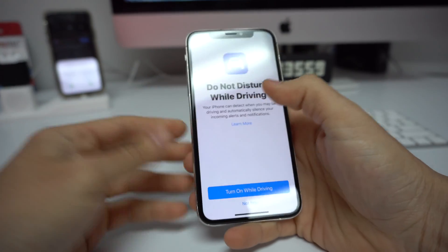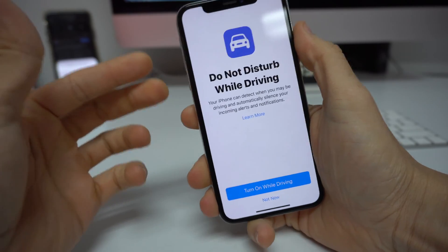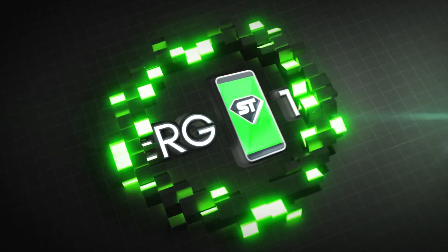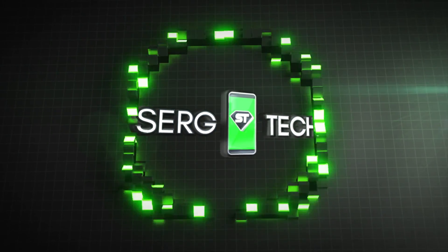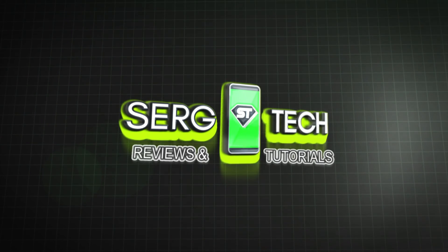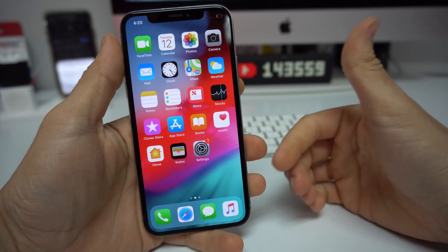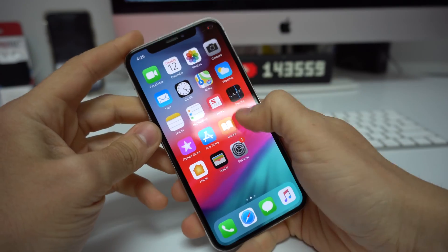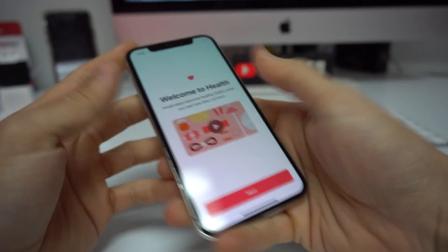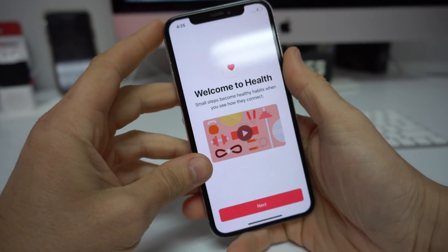Hey, what's up everyone. In this video I want to show you how to force turn off and force reboot your iPhone X. This has happened to me in the past, it's probably happened to you, and that's probably why you're here. If your iPhone gets stuck on an app or just gets stuck somewhere and you're pressing buttons, swiping up, and it's not doing anything, then this is where this will help you out.